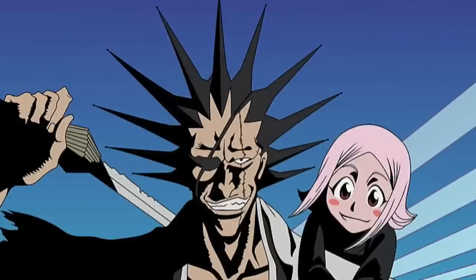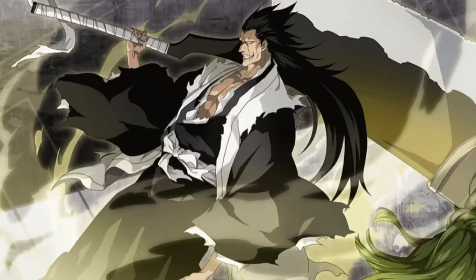Kenpachi this entire time I feel is just off training with Nozarashi to learn the name and the true Shikai that he has. It takes him a little while to get the hang of that before he arrives in the battle a little bit late to fight against Gremmy, but he does show up. Yachiru's thing is of course dealing with Gwenelle Lee alongside Isane — so that's her battle.